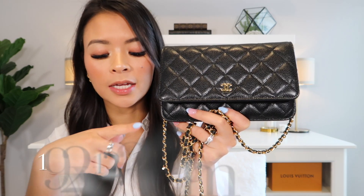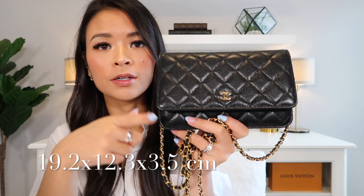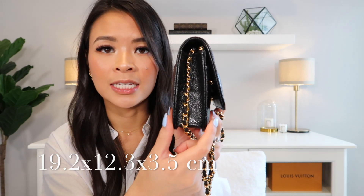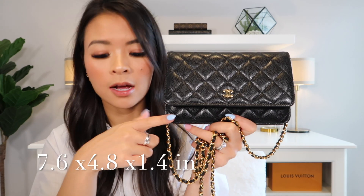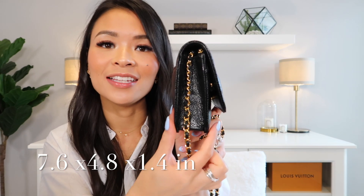In terms of dimensions, it measures 19.2 centimeters across, 12.3 centimeters in height, and 3.5 centimeters in depth. Or in inches, it is 7.6 inches across, 4.8 inches up and down, and 1.4 inches in depth. So it is quite a small, compact bag. A lot of people consider this a small leather good or SLG.